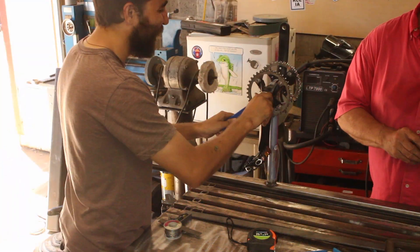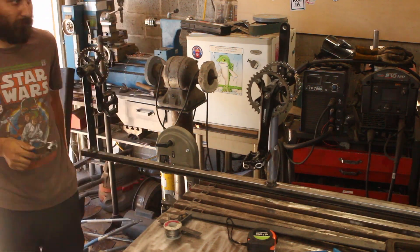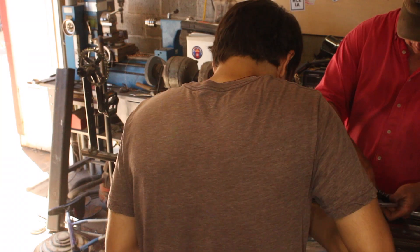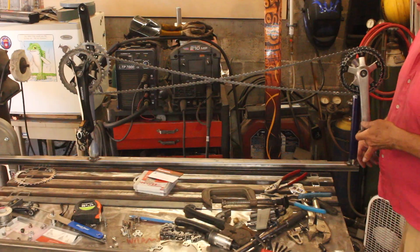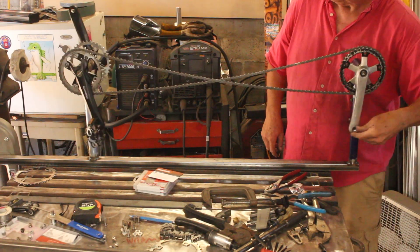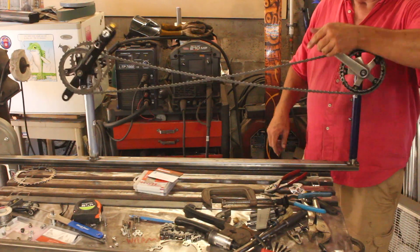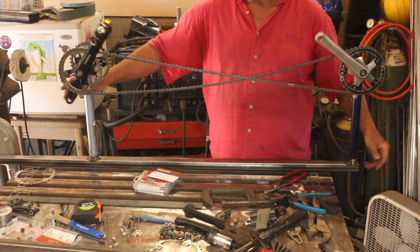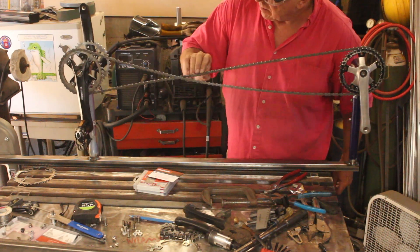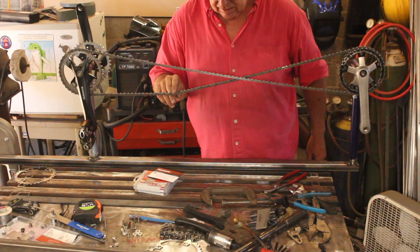After several trial fittings, we finally ended up getting the thing all put together with the chains properly installed, and we got a successful test out of the deal. We've got the first two positions together and this is working. Now we need to add in the other position and see if they all work. It's a little loose — we'll probably have to get a chain tensioner on that, but that's an easy fix.